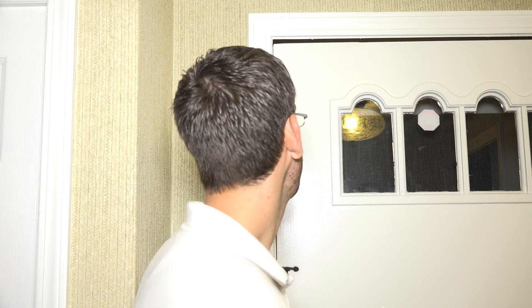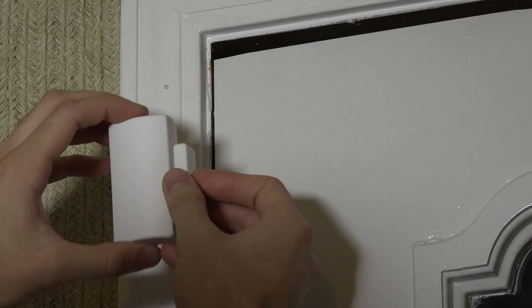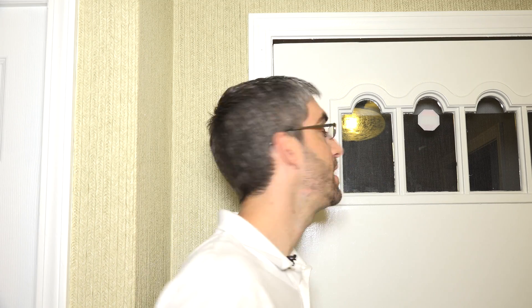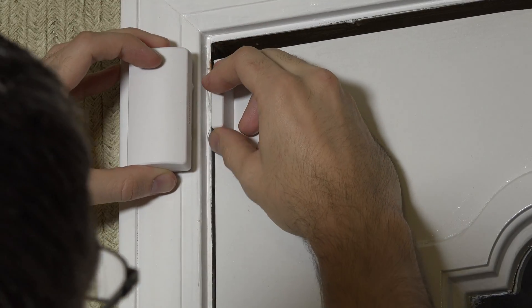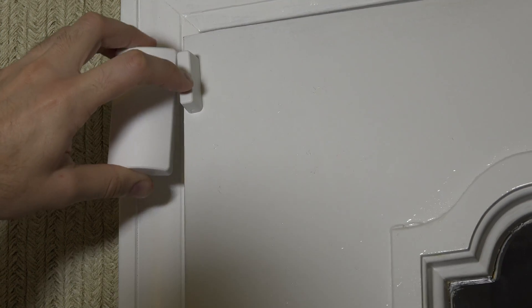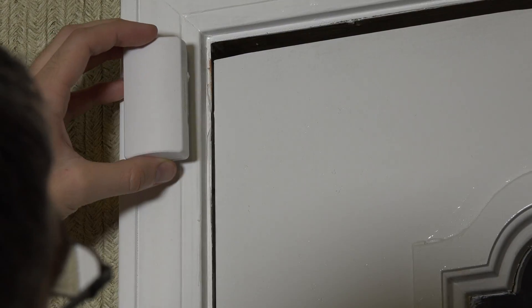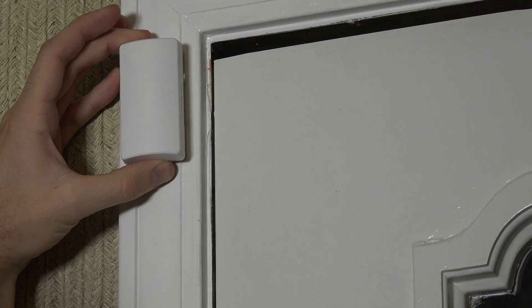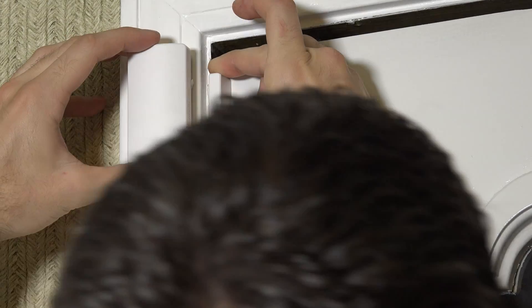This 6CT contact is a 6 series sensor used with the Honeywell Lyric system. We're going to mount it in the top left corner of the door. When installing a door contact, ideally we want the magnet on the moving portion — the door — and the sensor on the frame. That way, if we slam the door, we're slamming the magnet, which is just a basic magnet, rather than the more delicate circuitry inside the contact.